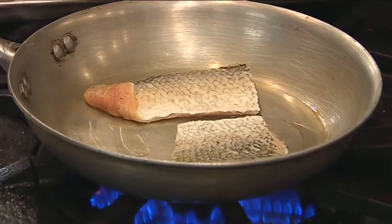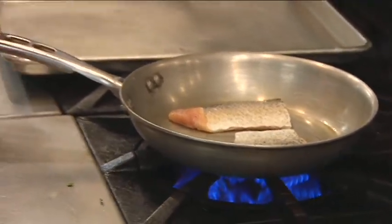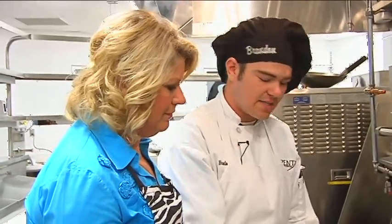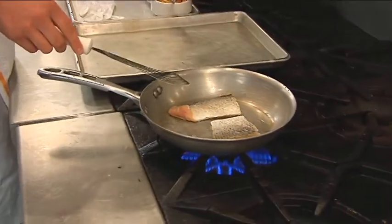You want to make sure you get your pan really hot, to the verge of the oil actually smoking in the pan. Sear it right off the bat. And you'll know when the fish is ready because it actually tells you when it's ready to be released from the pan — the fish will actually just kind of come off the pan.